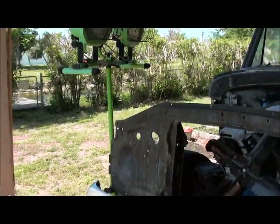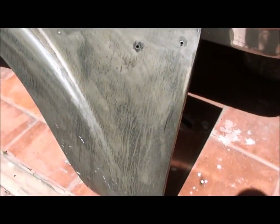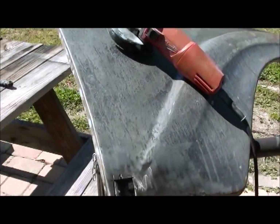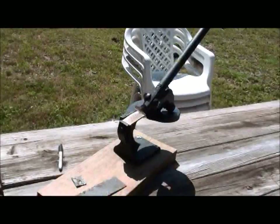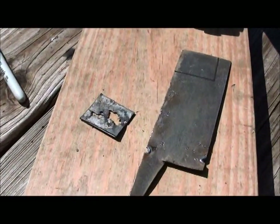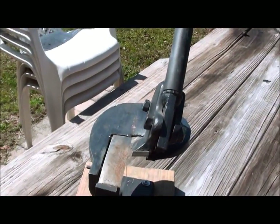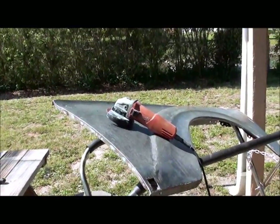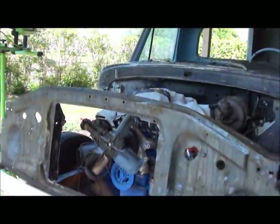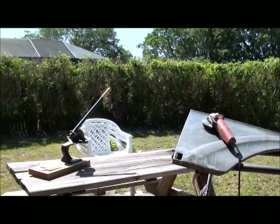Anyway, I started doing some repair work on these little rust areas down here in the corners. Just got done taking the cutoff wheel and cutting out the little piece there. Here's the piece I cut out — you can see the rust hole in it. I traced it out on new metal and I'll cut it out on my throatless shear, then weld it in and grind down the weld. Then I'll do the same thing to the other one.